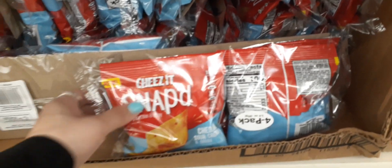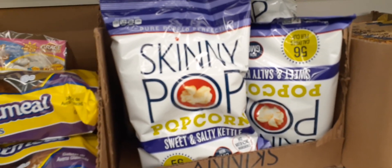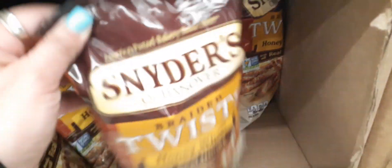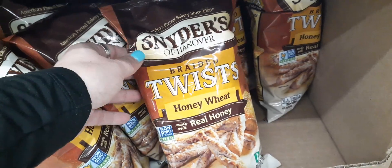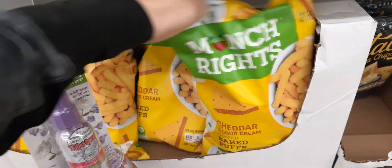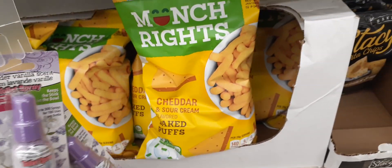Right here we do have a four-pack of Cheez-It Snaps for only a dollar. You also can get a bag of skinny popcorn for only a dollar — of course we are at Dollar Tree, so everything's a dollar, which is really really cool. They have TGI Friday's potato skins and coming down here they have Snyder's of Hanover braided twists made with real honey — honey wheat — those look pretty good. It's a nice 10-ounce bag. We also have cheddar and sour cream Munch Rice baked puffs, a 3-ounce bag.